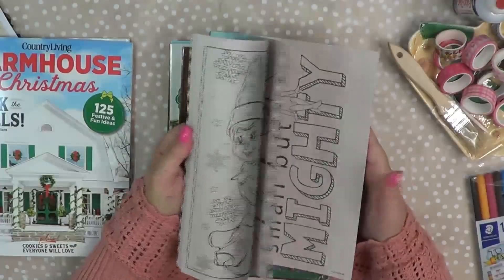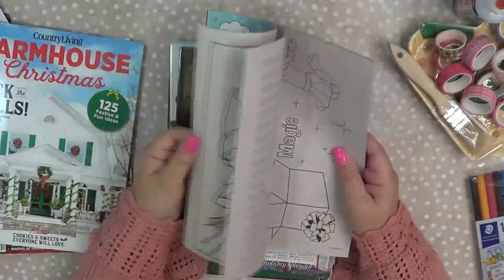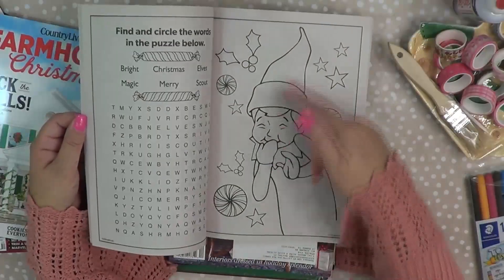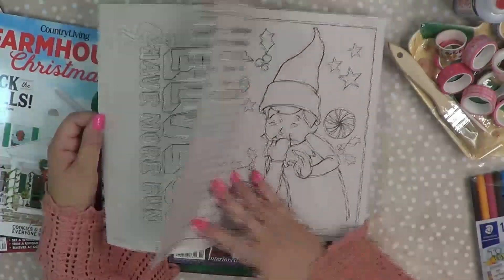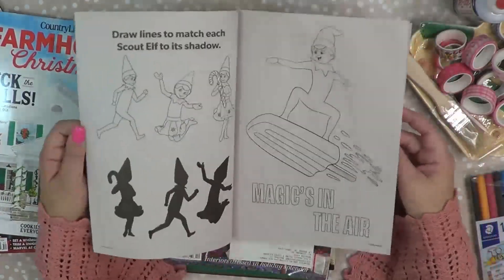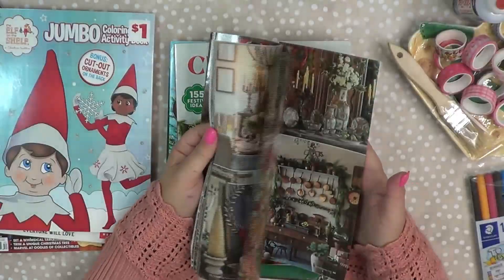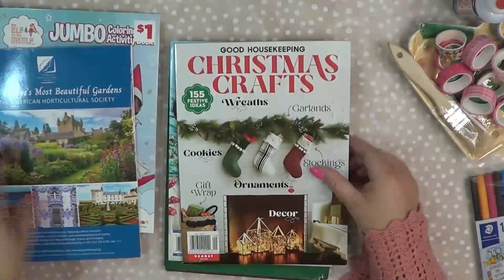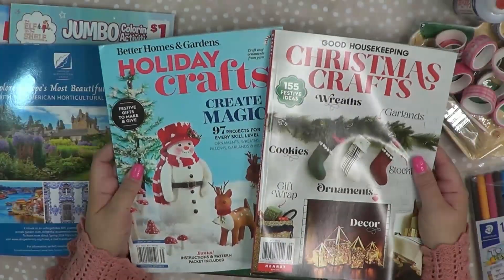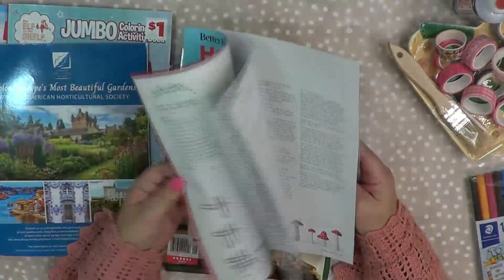I picked this up at Dollar General — it's a little elf on the shelf coloring book. I really love how cute the elf is, and how cute would that be on a journaling page — you could color them, cut them out, and put them in your journal! Then Victoria came in the mail — I do subscribe to them. And then I picked up a Christmas craft magazine, Better Homes and Gardens, and Good Housekeeping. I always like to have these anyway — if I get ideas or if I get stuck, I can come up with something to create.